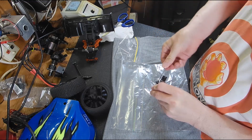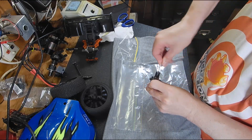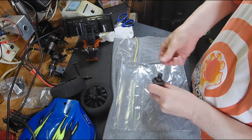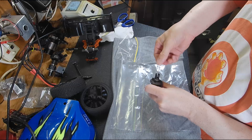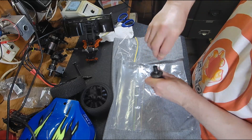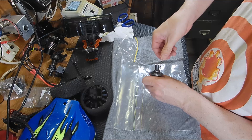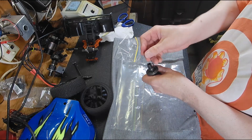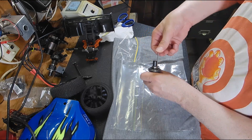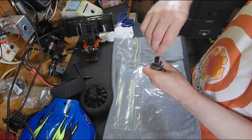Another problem with the car is that they lock-tighted the sway bars — the little grub screws that hold the sway bars on. They've actually lock-tighted them and I can't take them off. Every time I try to unscrew the grub screw it just strips completely. So I either have to drill those out and replace them. Why they lock-tighted those little grub screws on the sway bars I don't know, so it'll be interesting to see if these diffs are actually serviceable.